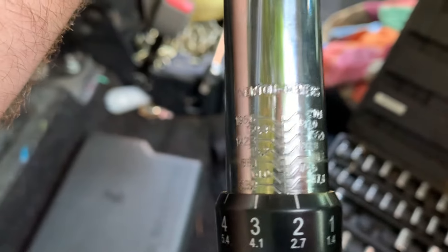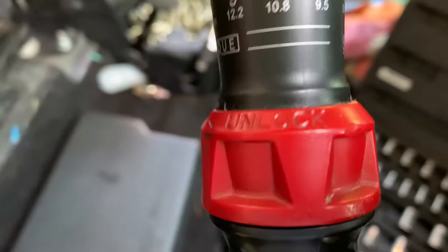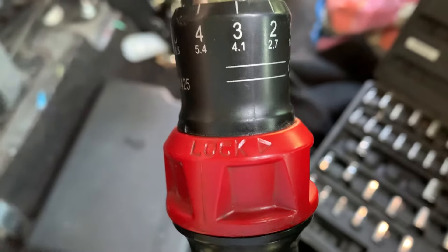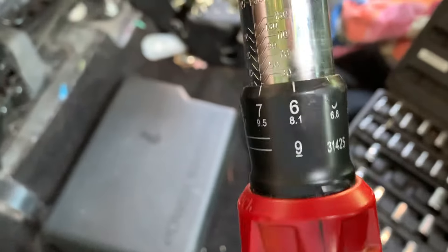You set it on whatever the specifications are. You have to make sure that you unlock it to set it, and then once you've set it to the proper settings, you lock it — and that's how it guarantees that you're locked in at that particular pressure.